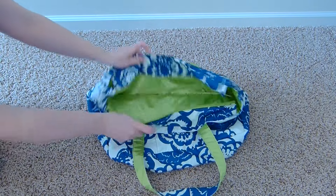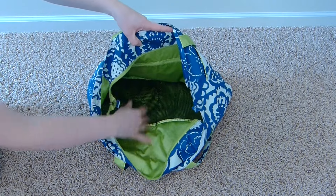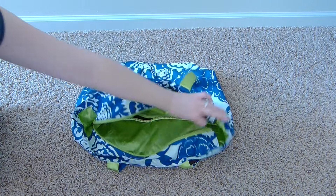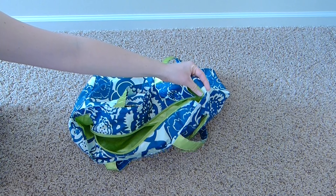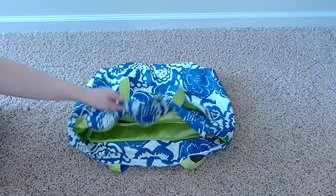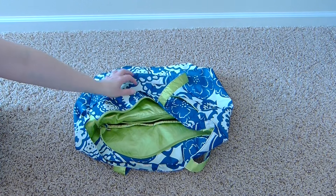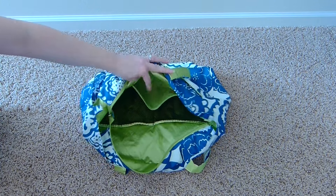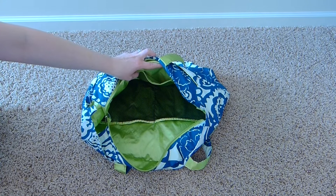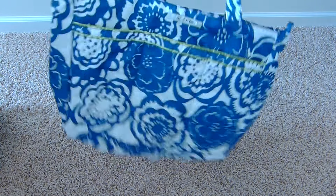The Super Bee has a zip closure — like the B Light 2.0 — rather than the snap closure of the Mighty Bee. Inside, there are two mesh pockets on one side and a zip pocket on the other that goes about halfway down. It also normally comes with a key leash attached inside, which is unique to this bag among all four styles — though the key leash has been removed from this particular bag.